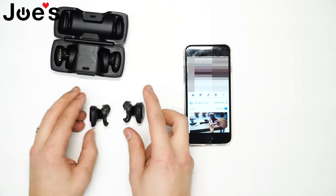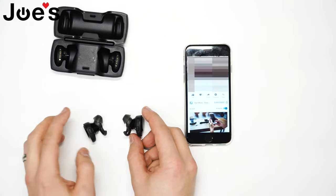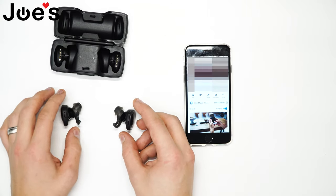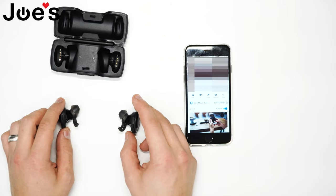Everything works. So if you put the right one in, the left one will not work because the left earbud goes off of the right earbud. But if you put the left earbud in, the right one will still work. So you can't just have the left earbud in, because if the right earbud is in the case, the left bud won't work.